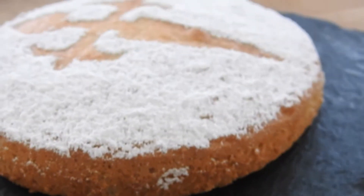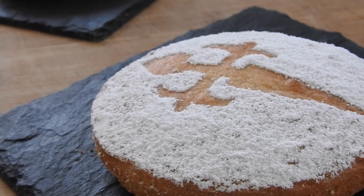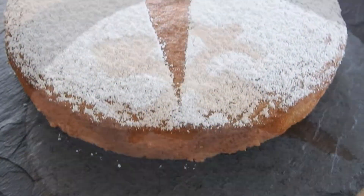Yesterday was the day of St. James, so I decided to create this traditional Spanish almond cake recipe to start by the occasion. The cake is delicious and extremely simple to make, so let's go ahead and get started!